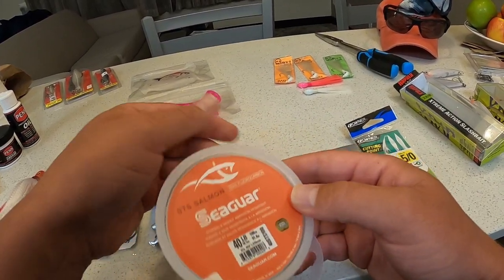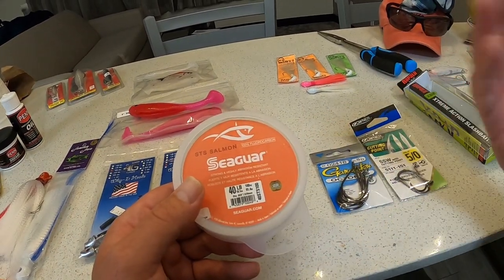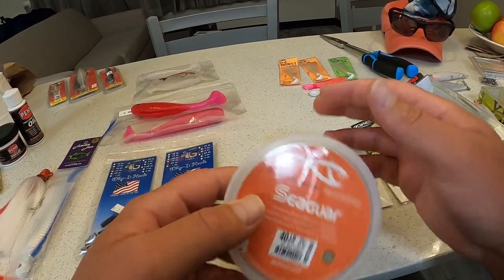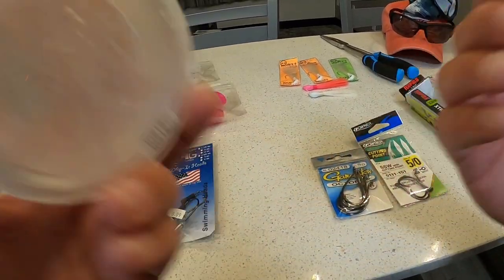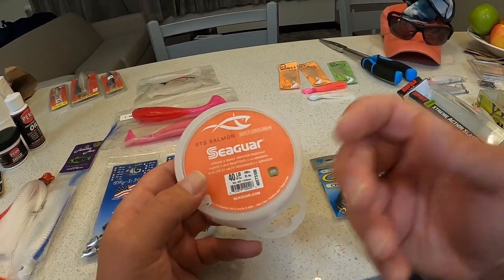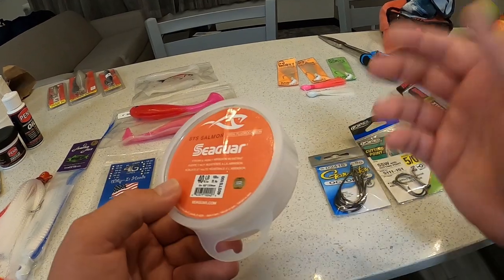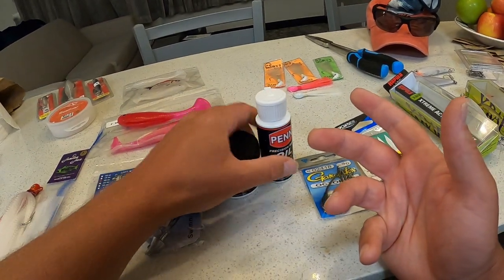Seaguar is one of the cheaper options — they do have premium fluorocarbon as well; this is the cheaper version. I don't know the difference, but it holds up pretty well. The main thing is fluorocarbon is invisible to fish — the snook are so finicky. The bigger ones have been caught numerous times over the years and as they get older they get smarter. I highly recommend using fluorocarbon.